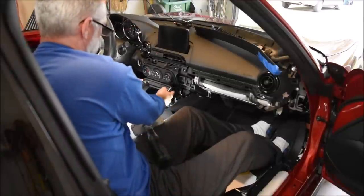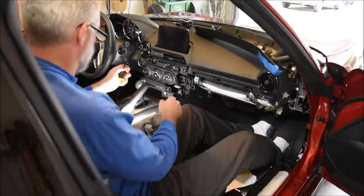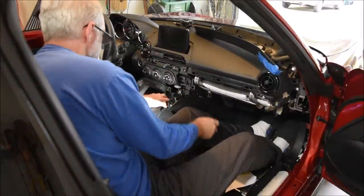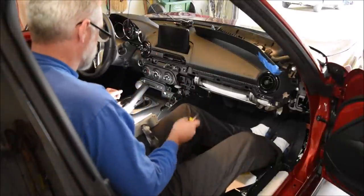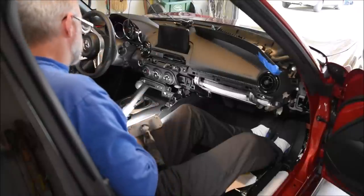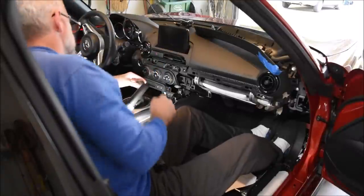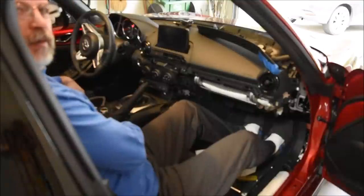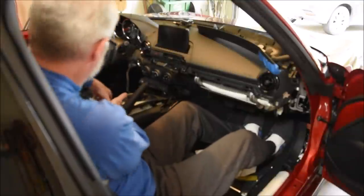There are two screws holding this piece in — take those out with a Phillips screwdriver. I was hoping I could just break the two tabs on top and pull it out, but there are still tabs on the bottom. I'm leery of scratching things up, so we'll do what the instructions say and remove the shifter knob, which unscrews. Then pop up the little cubby hole.